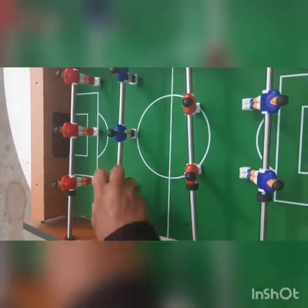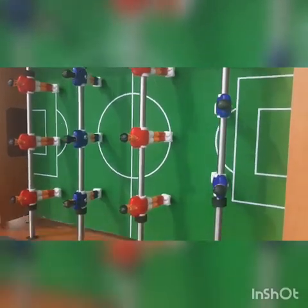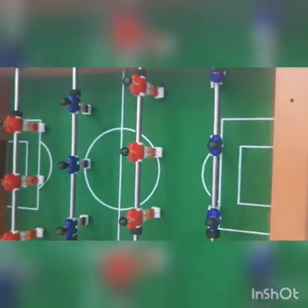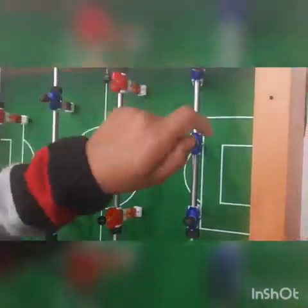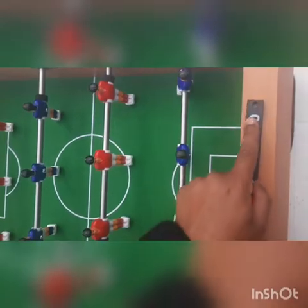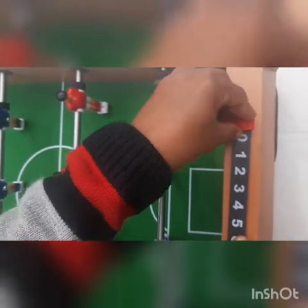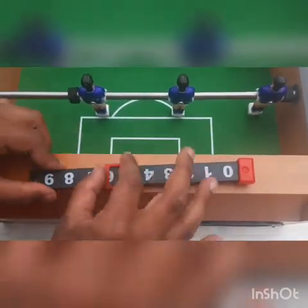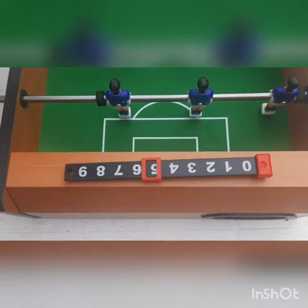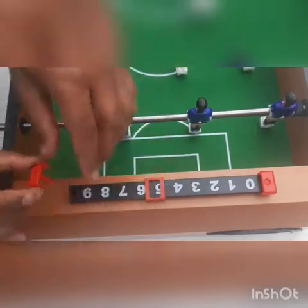Then this in this, and this in this, and then we will screw the nuts. First we will take this, you can see this hole, put like this. And then we will do like this, and put this in it, in it, you can see. Then we will put this in it and this in this, you can see.